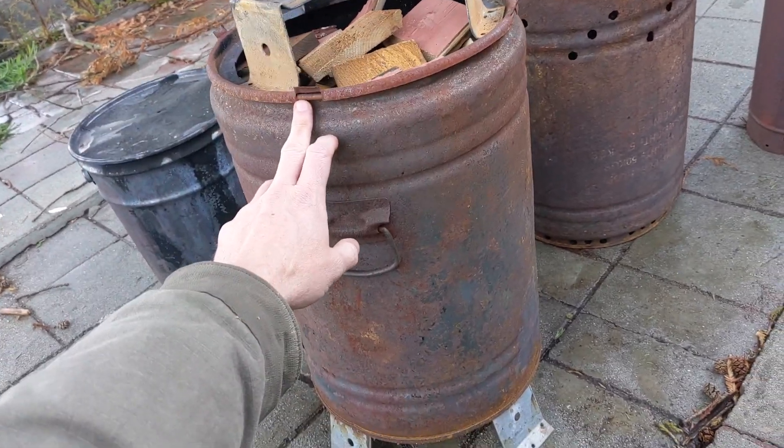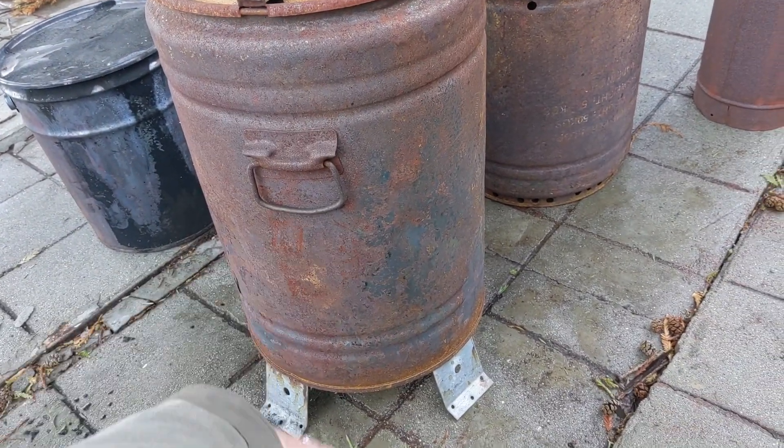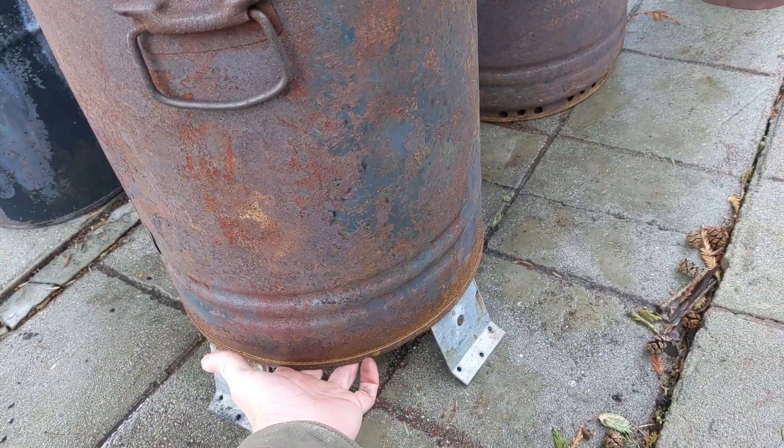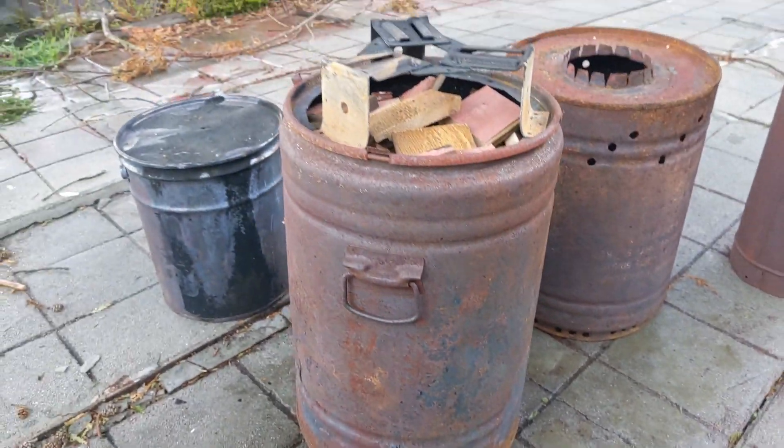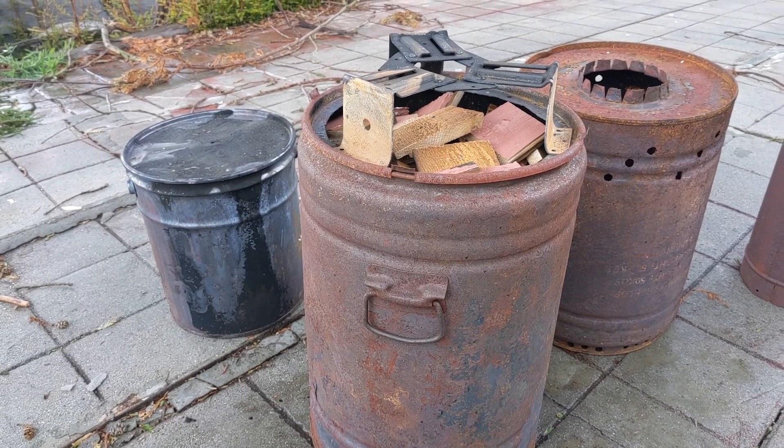This is a seven and a half gallon metal drum, the bottom of which has a bunch of holes drilled in it for airflow, set up on these little metal brackets I have for spacers, so we get good airflow through the bottom.